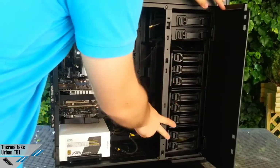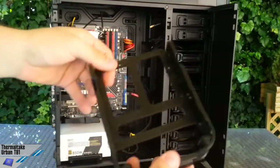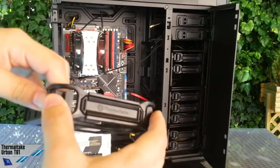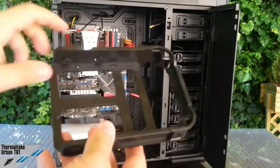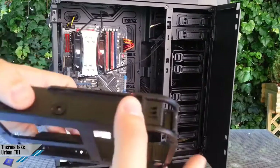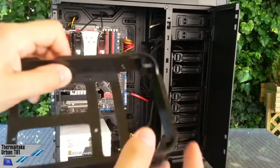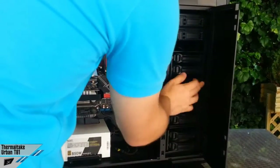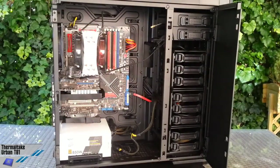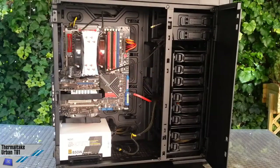There are 8 cages for 3.5-inch and 2.5-inch hard drives. This is a very solid design — you won't break these easily. We've got holes for the installation of an SSD but also rubber grommets for the isolation of 3.5-inch HDDs. There's no hot-swap slot predisposition, but this is not an issue because we've got plenty of space in the back.